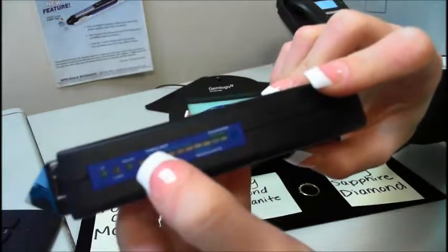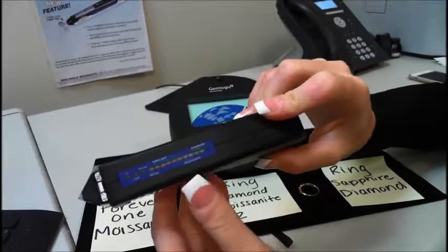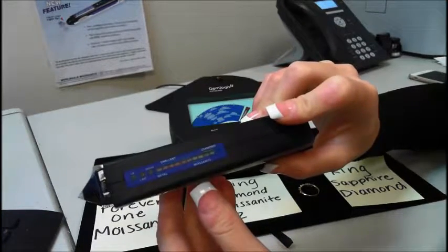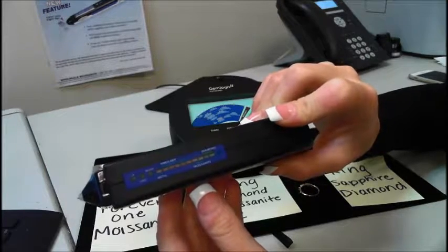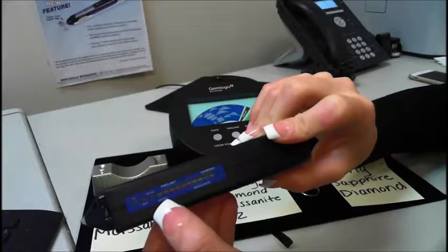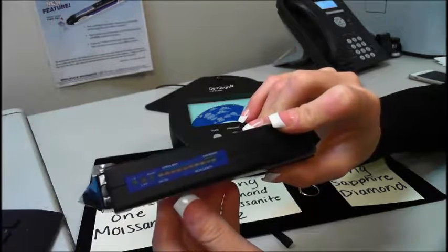Where it says simulant, that means basically anything lower than moissanite and higher than a CZ. So all of your gemstones — your white sapphire, topaz, ruby, emerald — those will light up as simulant. CZ and glass will not light up; they will do nothing.